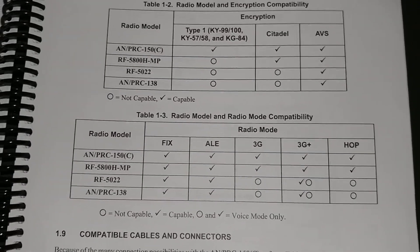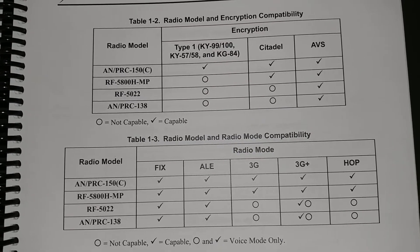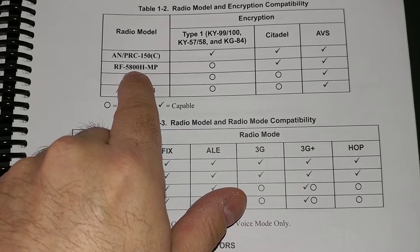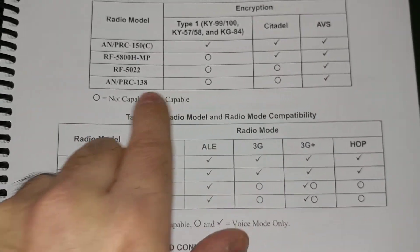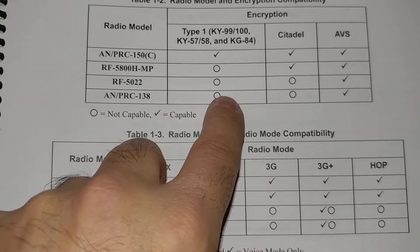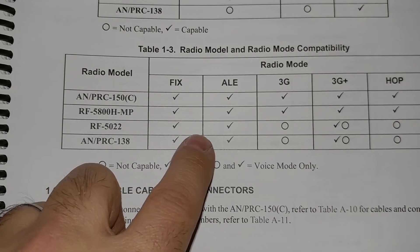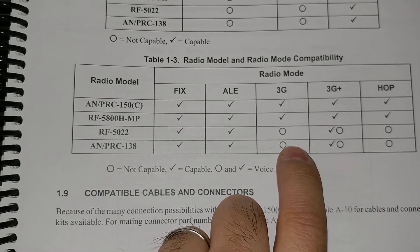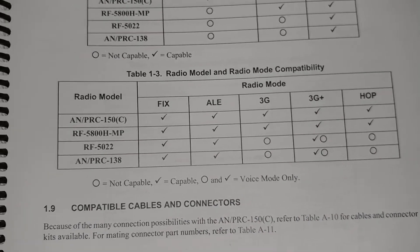Here's an interesting table showing compatibility between the various models. The 150, which is the military one, has Type 1 encryption capability — that's the only one that is Type 1. The 5800, which is the one we've got here today, doesn't have the military encryption but has Citadel and AVS digital voice. They also compare the RF5000 Falcon 1 series and the PRC-138, neither of which have any encryption but both have digital voice. Radio modes: FIX is standard, ALE is Automatic Link Establishment, 3G and 3G Plus are more advanced versions of ALE, and HOP is frequency hopping for low probability of intercept.